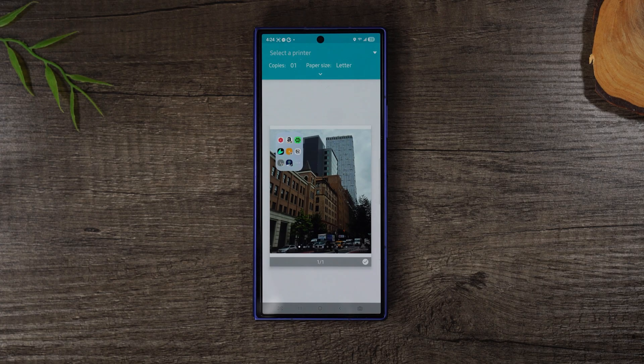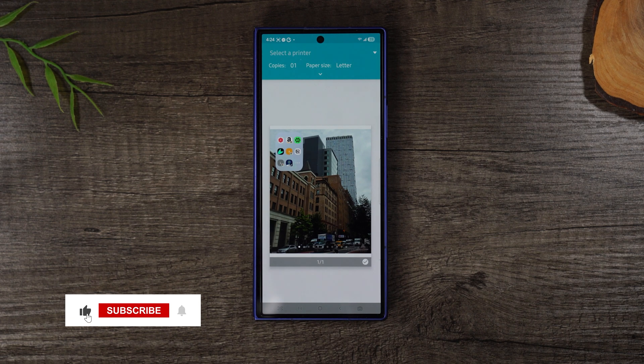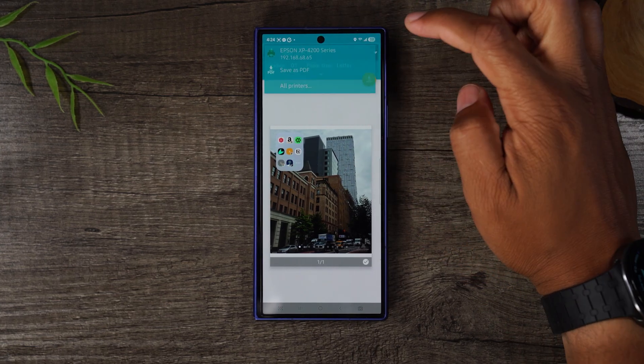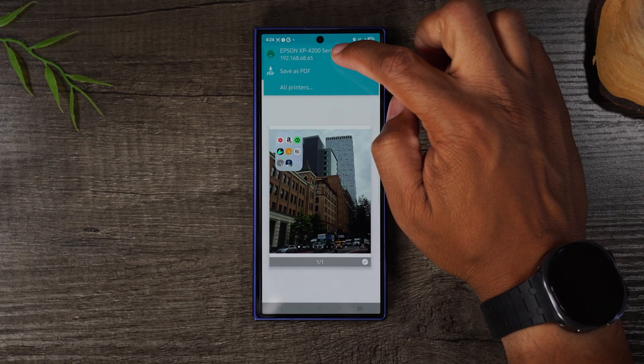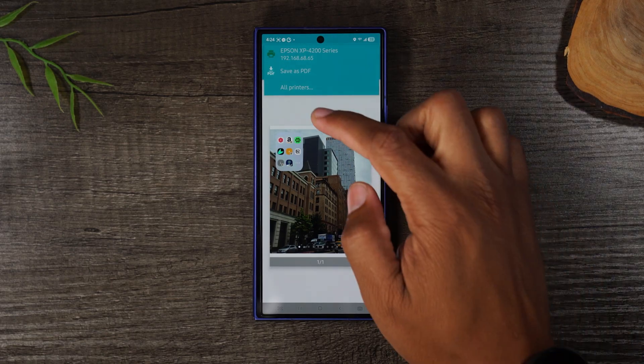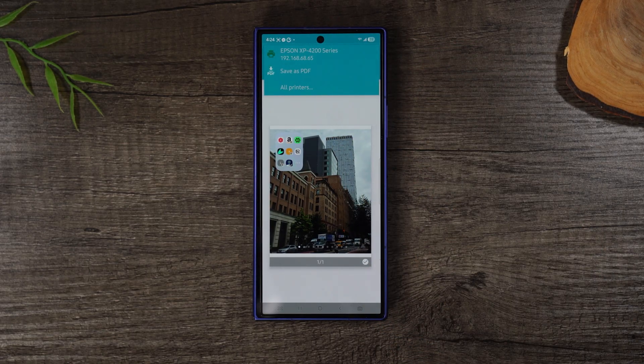You also need a Wi-Fi printer. I use the Epson XP-4200 — I'll link it on screen. I'm a big fan of Epson printers because they're super easy to set up and work really well with Samsung phones. Make sure your printer is turned on and already set up on your Wi-Fi network. Tap 'Select a Printer' at the top and the printer should show up in the menu. If it doesn't, tap 'All Printers' to find it manually.